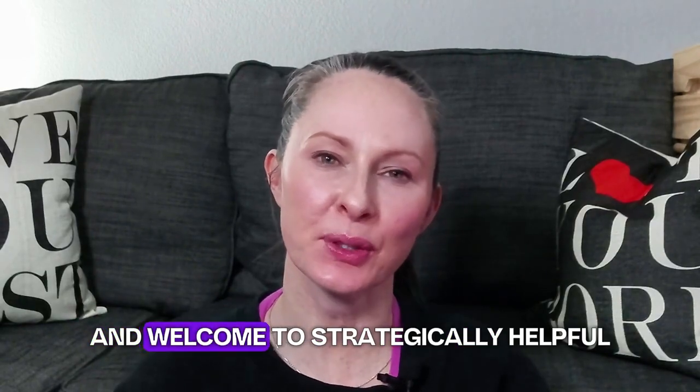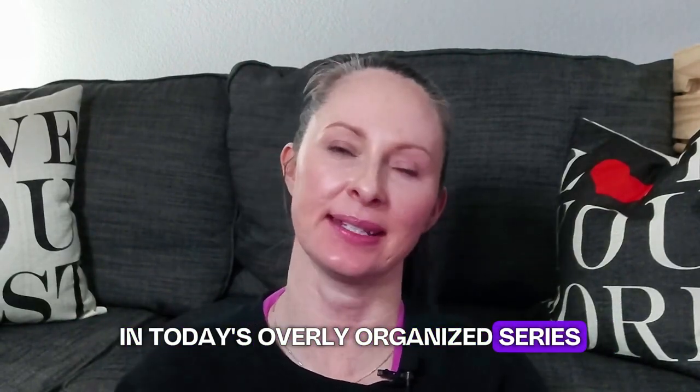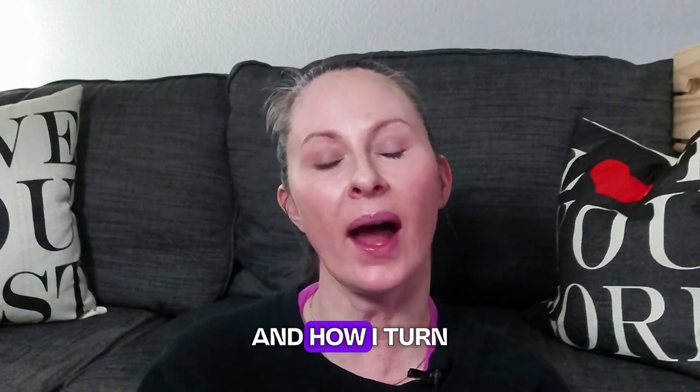Hey everybody, I'm Allie and welcome to Strategically Helpful. In today's Overly Organized series, I'm sharing with you the creative way I found to organize and display my sentimental old t-shirts that I'd outgrown or outlived and how I turned them into a decorative wall display.